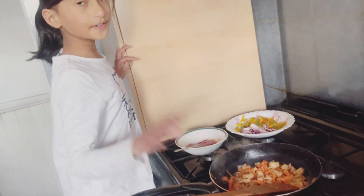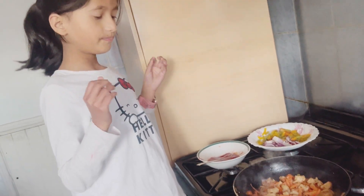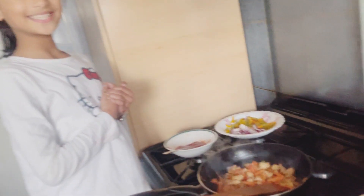The reason why I put the carrots in first is because it takes time to get cooked, so that's why I put them in first.